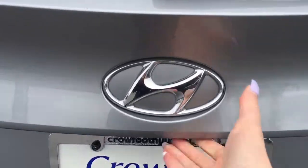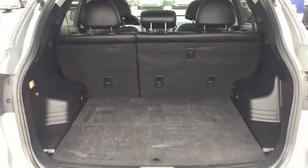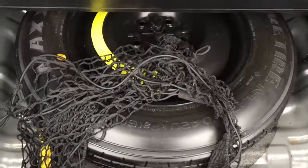And last but not least, we'll check out the cargo space found in your trunk. If you're traveling with little ones, you can see we've got lots of car seat clips on the back of the second row. There's some storage space to the right, along with a 12-volt DC outlet found to the left. And underneath the floorboard, you're of course equipped with a spare tire.